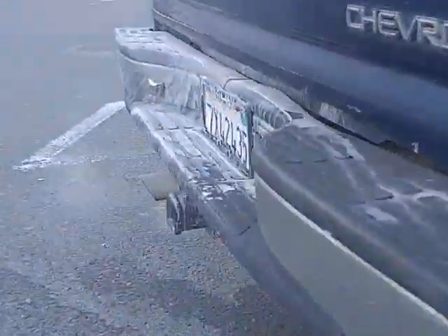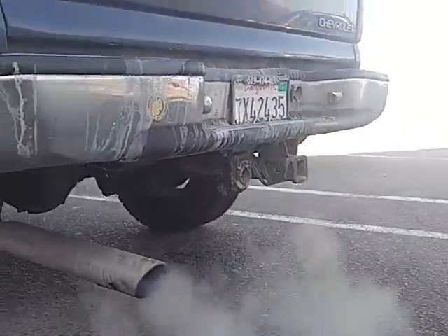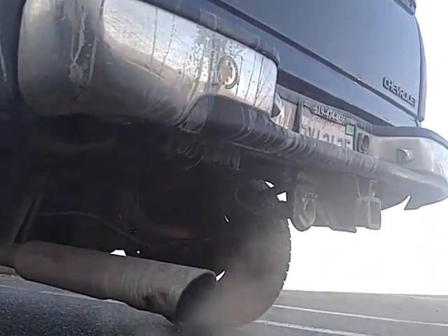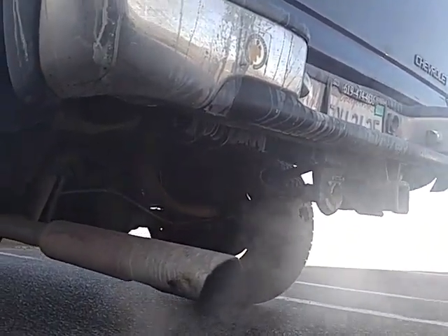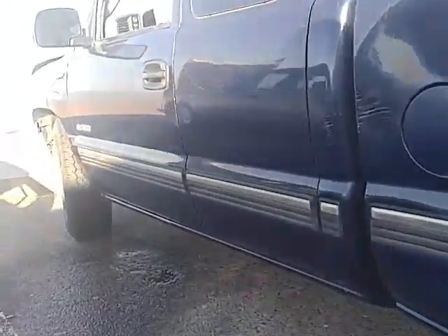Rev her up a bit! My Suburban's never sounded that good. I love it — a good old work truck. How many miles on this work truck?